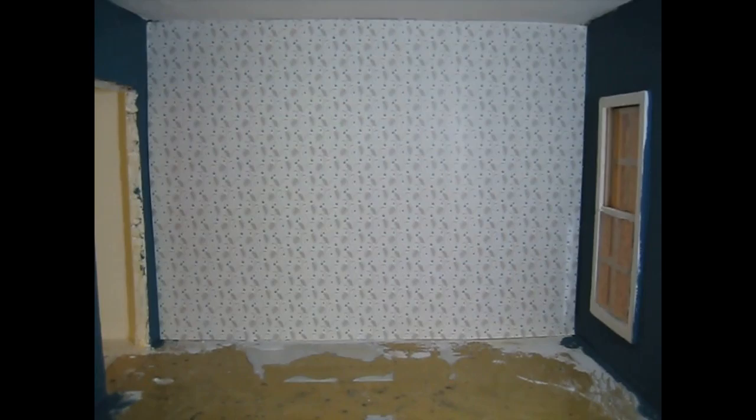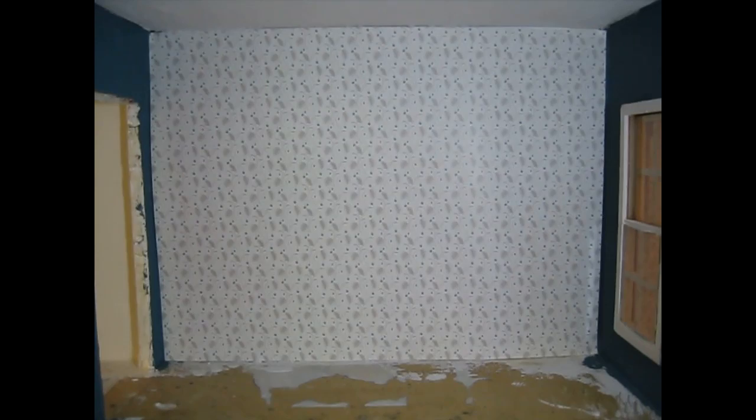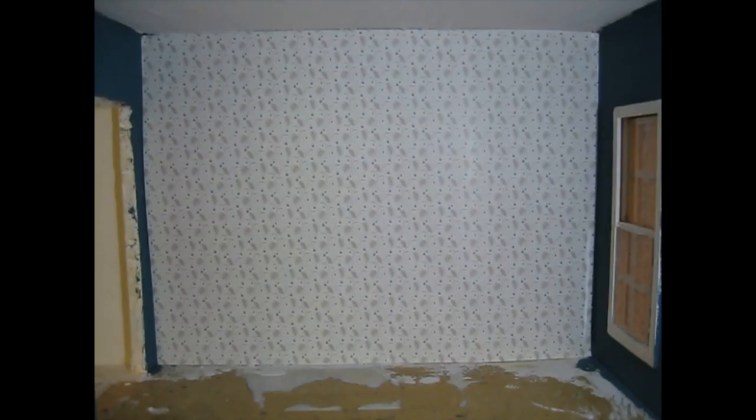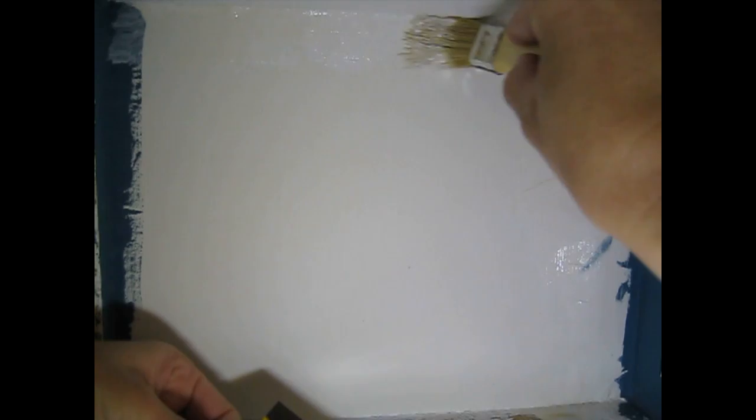Even though you've cut from a template, do just try the piece of wallpaper into place to make sure - I just cut a tiny little sliver off one end so it laid nice and flat. I like to apply the glue directly to the wall rather than to the paper - I just find that a lot easier. I'm using my Gorilla Wood Glue which works really well for sticking paper. Get a good coverage of glue.